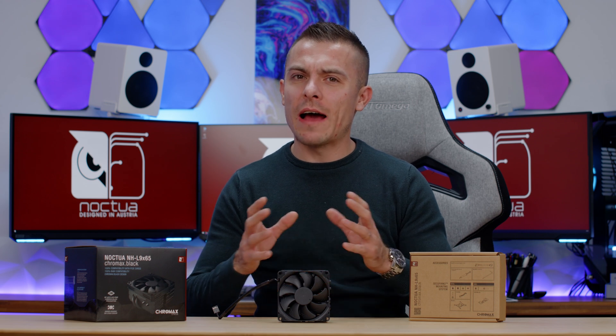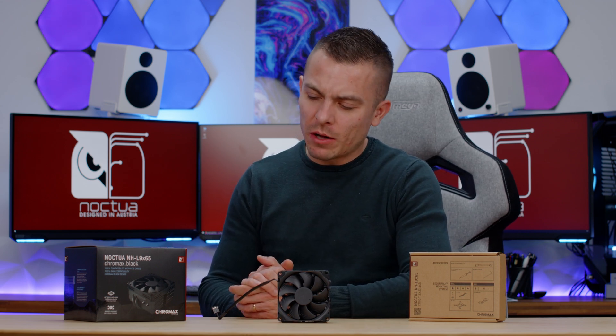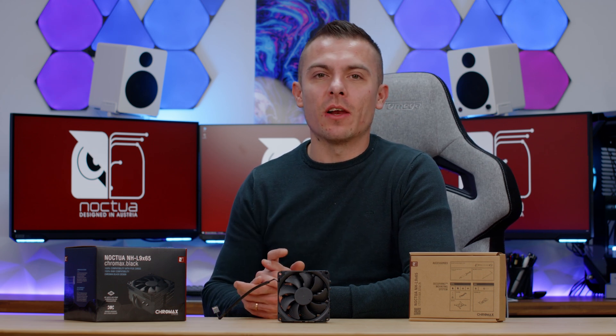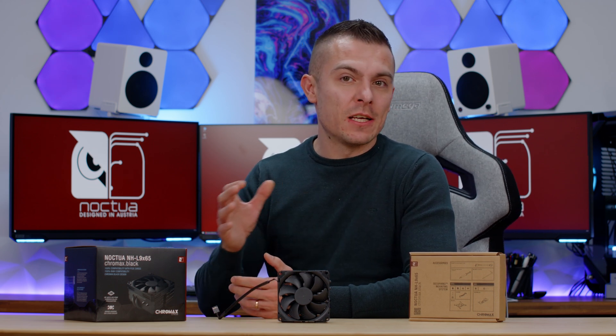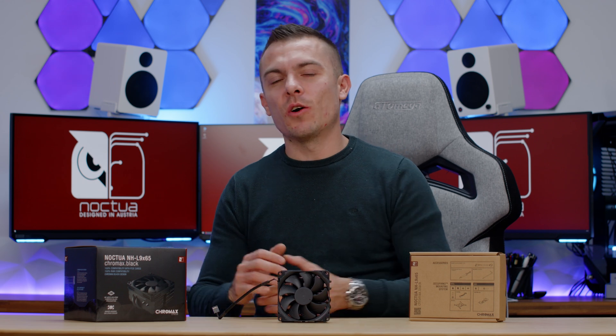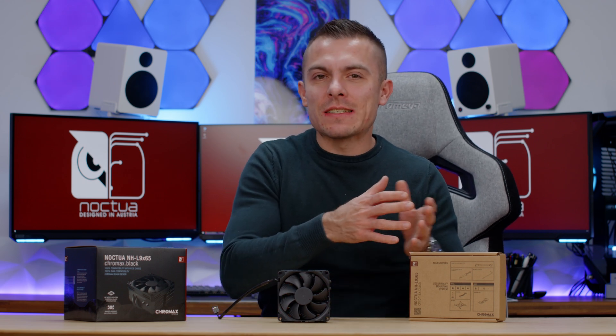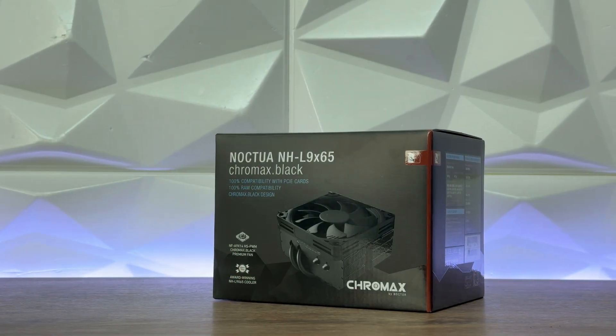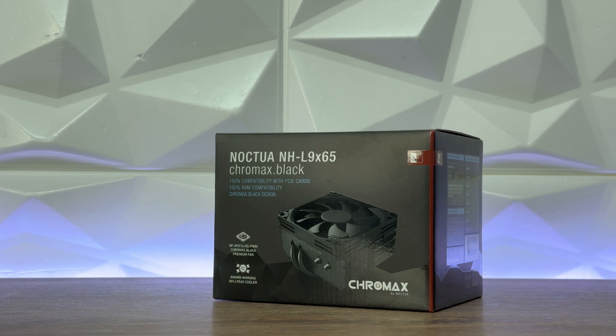For all SFF builders that want a nice visual build but still want a small footprint — small chassis volume and everything — you need a smaller cooler, unless you go with custom water cooling or an AIO that fits inside those cases. There's always a solution that can go with air.